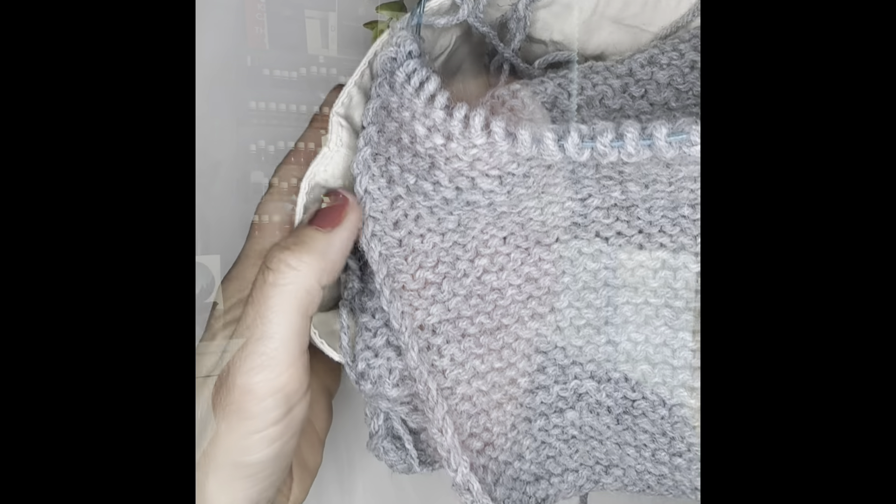Do not feel intimidated by any of this — I promise you it's easy. I've taught my daughters, and if they can learn it, you can definitely learn it. Today you are going to learn how to knit the knit stitch, which is the very basic stitch. When you learn this stitch you're literally going to be able to make an entire sweater on your own — so exciting, right? Let's dive in!